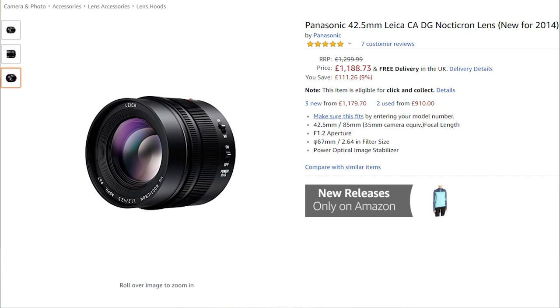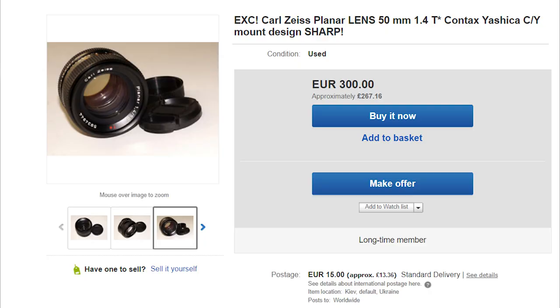I haven't actually used the Nocticron specifically, it may be a great lens, but look at the price — it's over a thousand UK pounds. You can get a Contax Zeiss Planar f1.4 in mint condition for about £250 off eBay. It's only 0.2 of a stop slower and it's not electronic, but it's a quarter of the price. That over-a-thousand-pound Nocticron is still fly-by-wire — do you really want to pay four times as much just for 0.2 of a stop and autofocus for filmmaking?